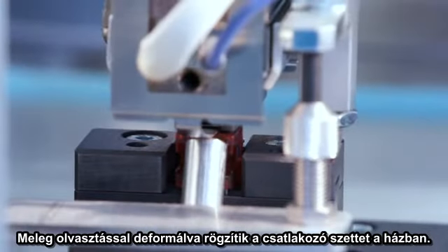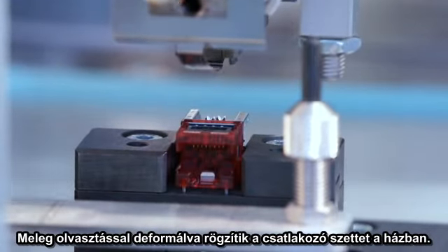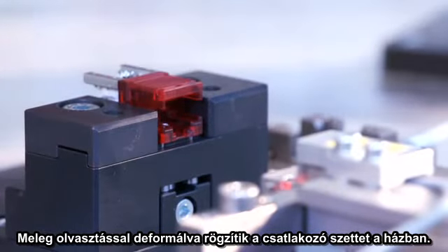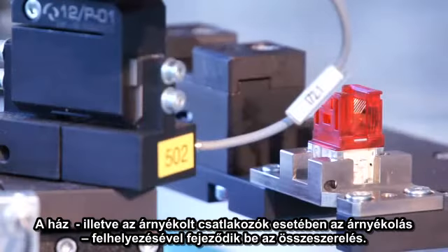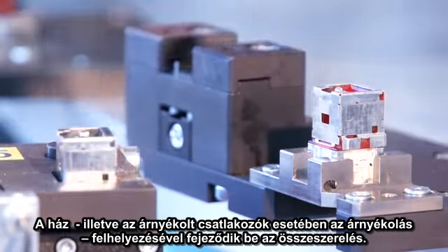Using a hot melt deformation process, the contact set is fixed in the housing. The mounting of the housing cover, and in the case of the shielded jack, the shield housing, completes the assembly process.